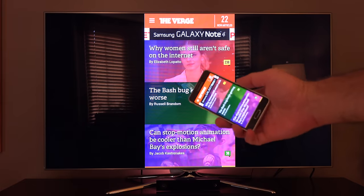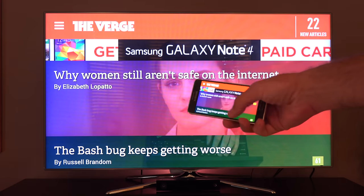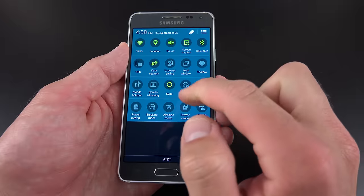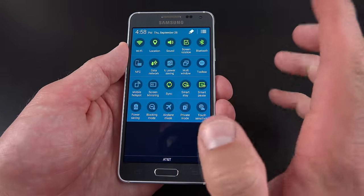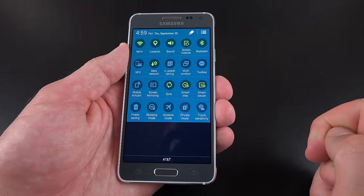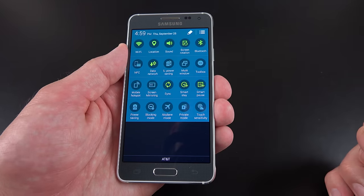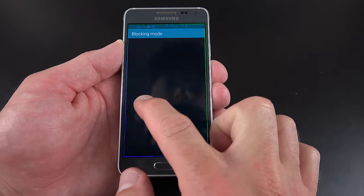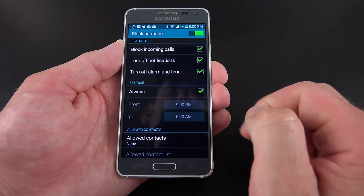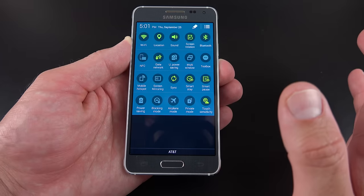We also have screen mirroring — if you have a compatible device like a Samsung Smart TV, you can wirelessly broadcast the display and audio of this phone directly on your TV. We also have two familiar Samsung features: Smart Stay and Smart Pause. Smart Stay prevents the screen from going to sleep if the camera can see your eyes. Smart Pause pauses playback if your eyes are averted and resumes it when your eyes reconnect.